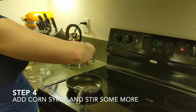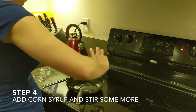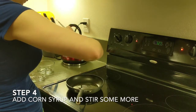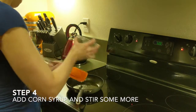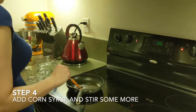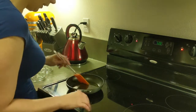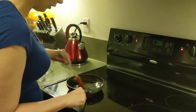You can also use honey in place of corn syrup if you have that. Both of them work equally well in my experience. The kind I'm using is just light corn syrup, but you can use any type of corn syrup — it doesn't have to be the light stuff. Thicker is usually better, actually.